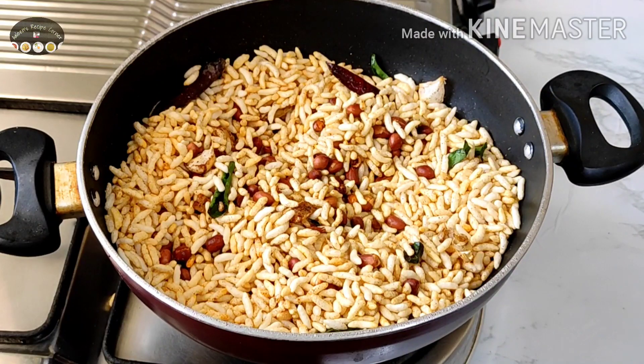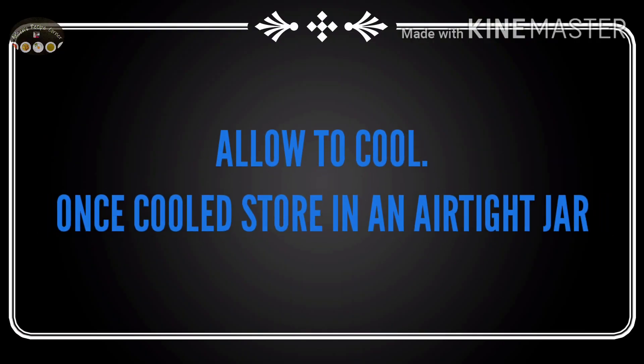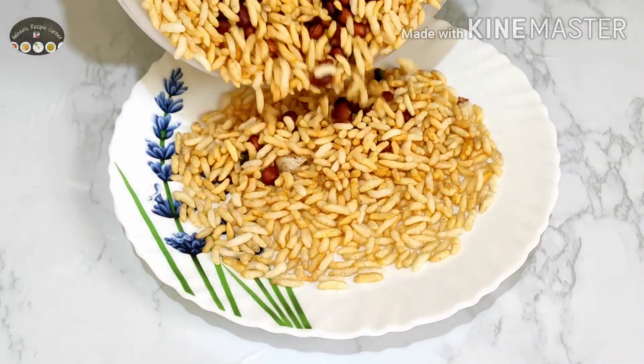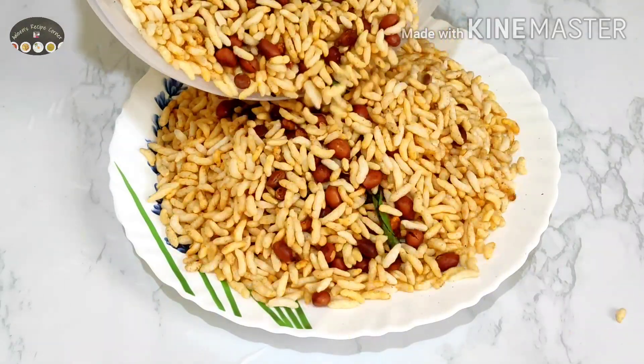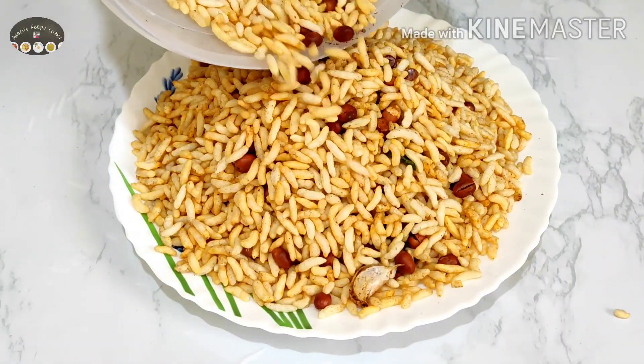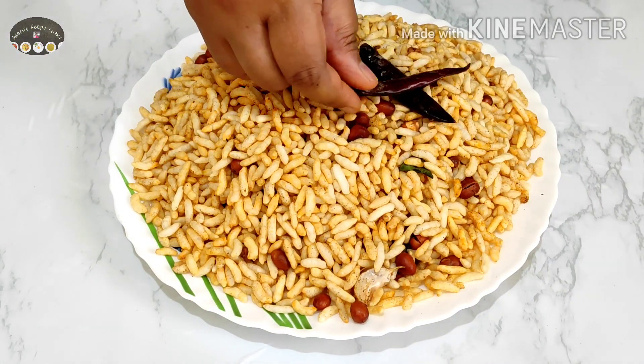The instant tea time snack recipe is ready. I'm going to serve this on a plate and allow it to cool completely. Once the mixture is cooled completely, transfer it into a clean dry airtight jar.